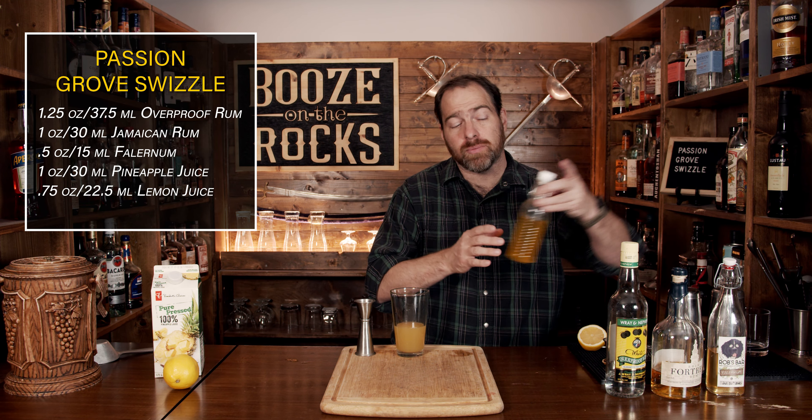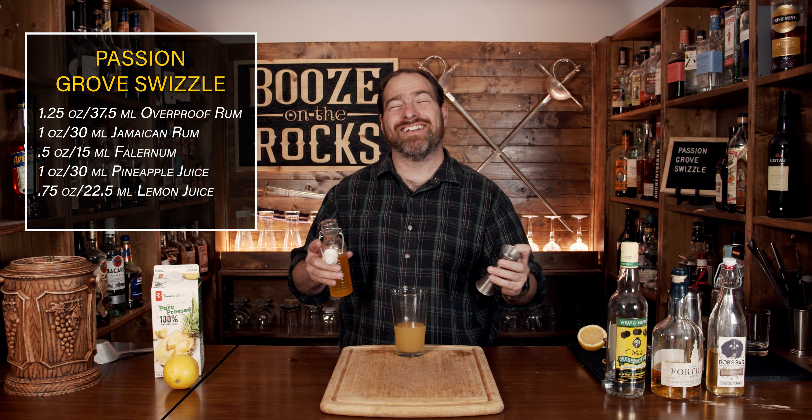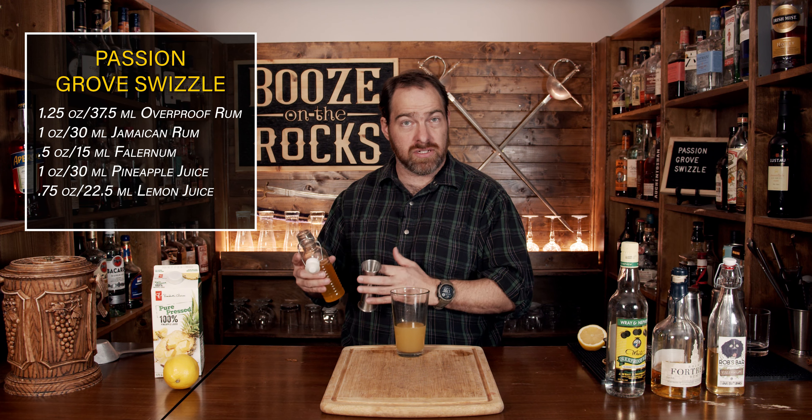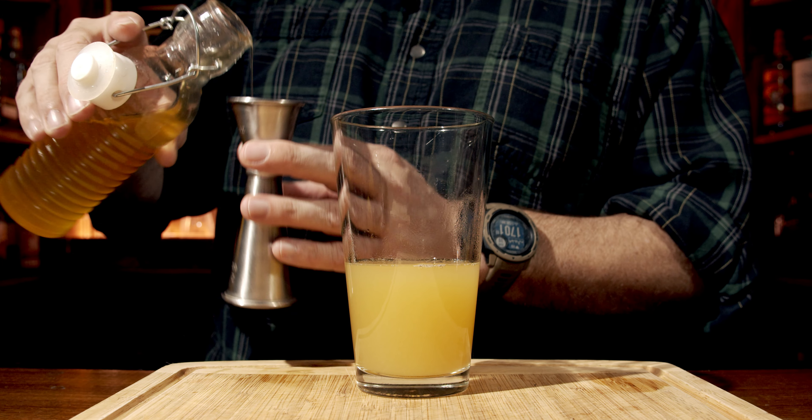Your final ingredient is your passion fruit syrup. This is just passion fruit mixed with sugar and water, and I bring it up to just shy of a boil. I let it simmer for a while until it thickens up and actually pulls all the flavors out. So we're going to use half an ounce or 15 mils.